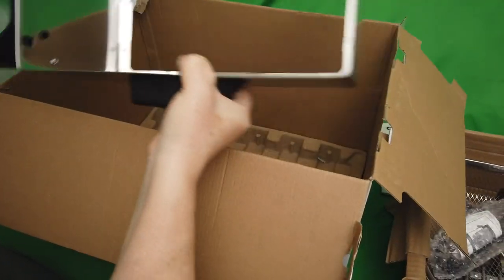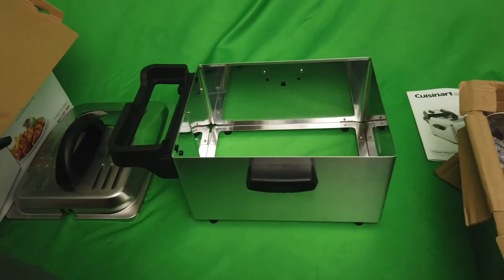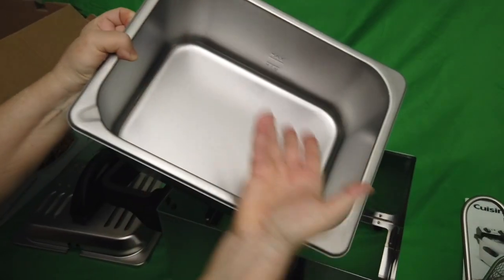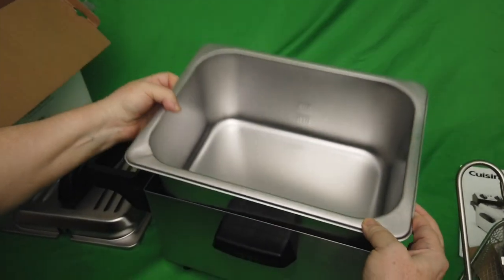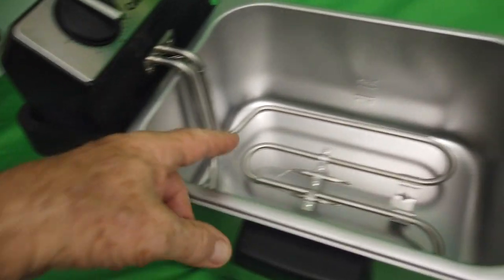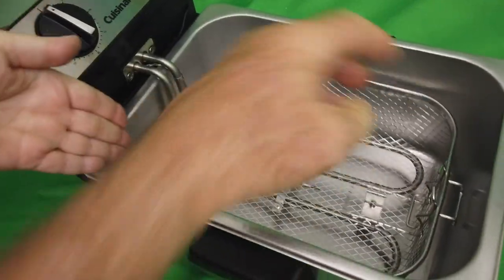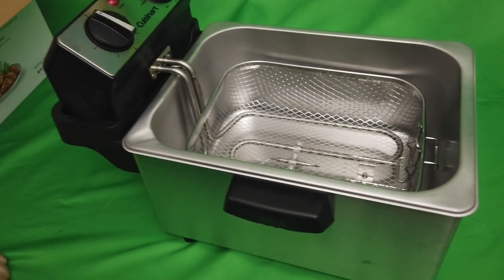We're going to put the box aside so we can set this down, and we're going to drop the basket into it and show you what it looks like fully assembled. There it is — your base, stainless steel, heavy duty, big four-quart. You need to seat this properly so that the coils are flat, then the basket goes in, and of course put the handle on, and the top goes on.